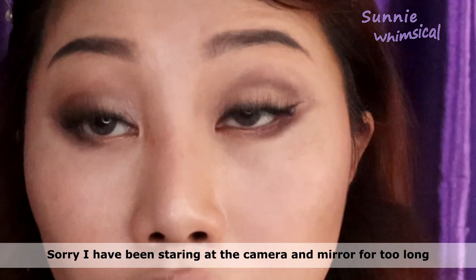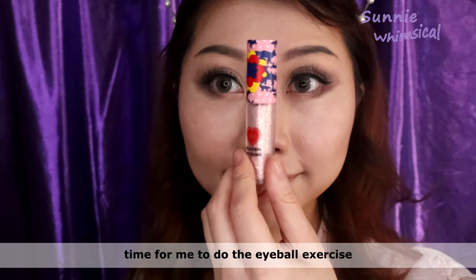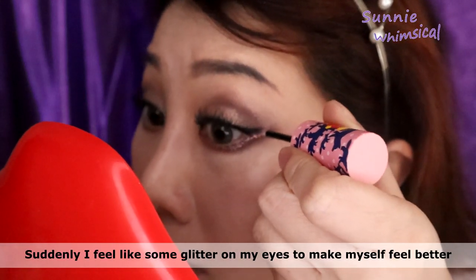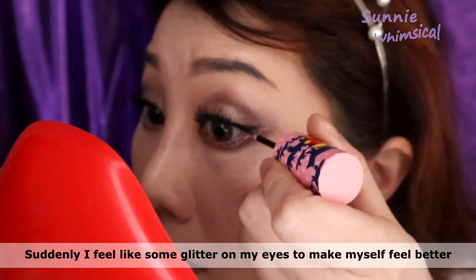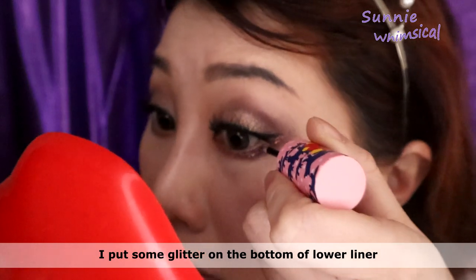We have been staring at the camera and mirror for too long, so now it's time to do some eyeball exercises. I feel like I need some glitter on my eyes to make myself feel better, so I put a little bit of glitter on the bottom of my eyeliner.